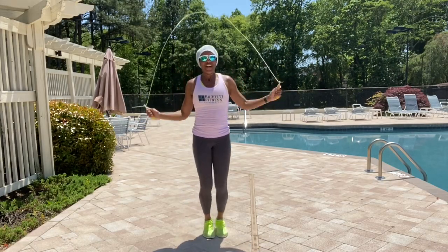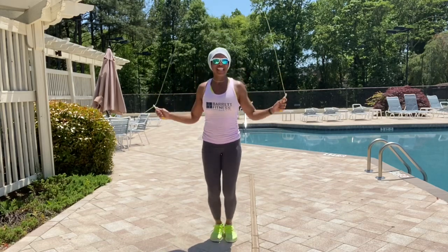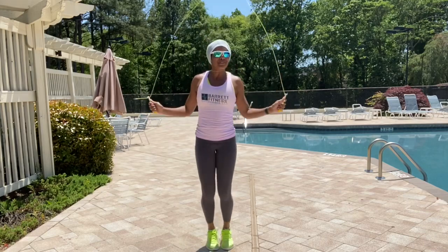And those are five fundamentals for jump rope for beginners. Let's jump some rope!